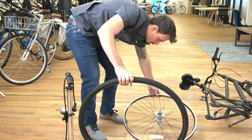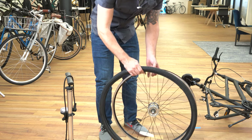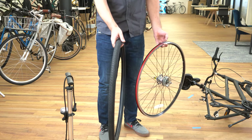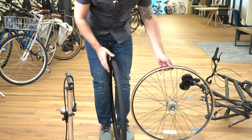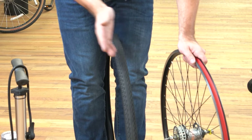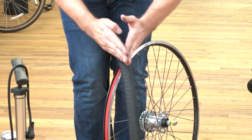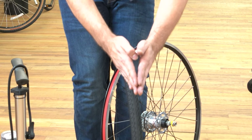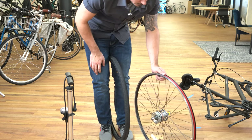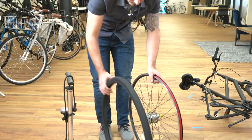Take your rim and orient the valve to the valve hole. Also take a look at the tire — it has a particular tread shape and there is a directionality to it. The tread lines point in a particular direction; think of them as an arrow facing forward. Your drive sprocket is on the right side of the bike, so aim the tire forward with that on the right and you know everything is aligned properly.